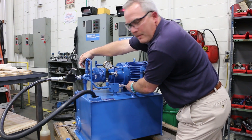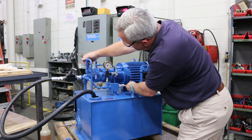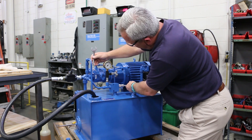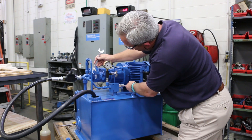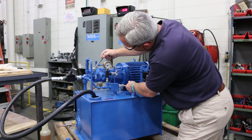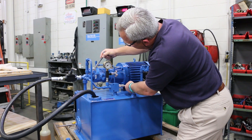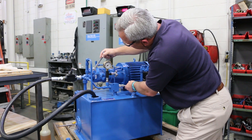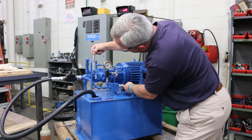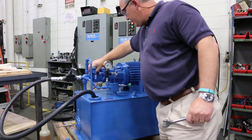You can tell when the pump compensates by listening to it. Right now I've got both of them set up at 2,000. I'm going to run the compensator off. I'm going to run the relief off. I'm going to start moving the relief just so I hear it crash. There's my relief set at 2,200. And I'm going to back the compensator back down to 2,000.